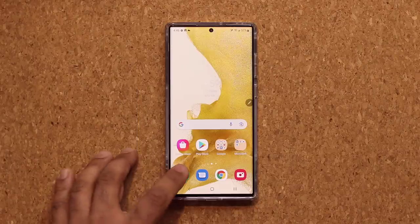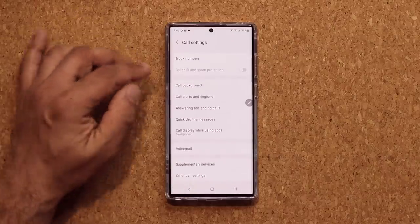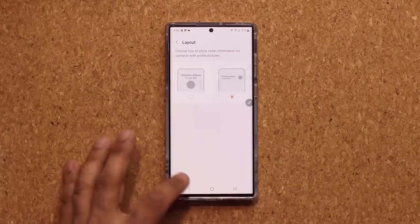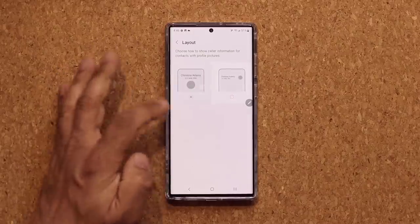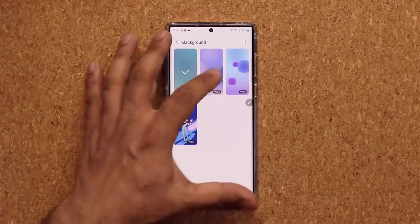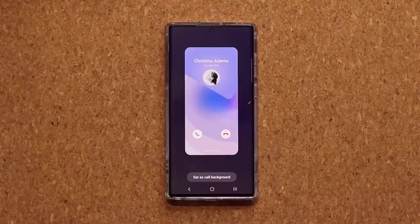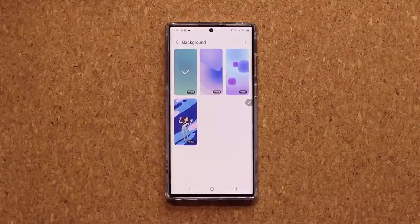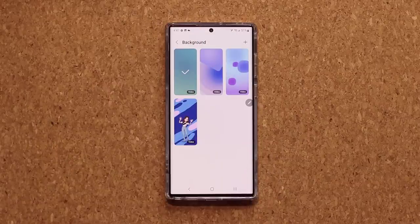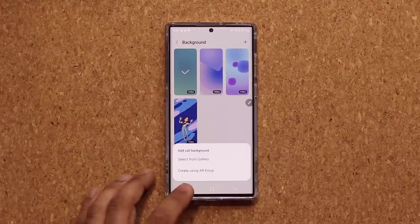When you launch the Phone app, you can customize how it looks when someone calls you. Tap on the three-dot menu, go to Settings, then Call Background. First you can pick a layout — it changes the appearance. But the background is the fun part: when someone calls, you can have animated effects in the background, or you can do a video background. The best part is you can tap the plus button, pick a video you recorded yourself from your gallery, and use it as the call background.